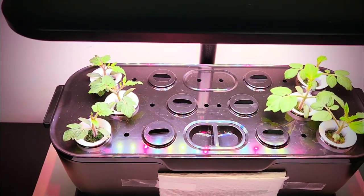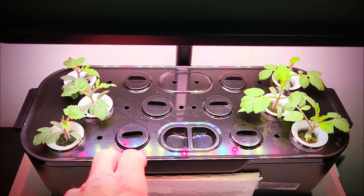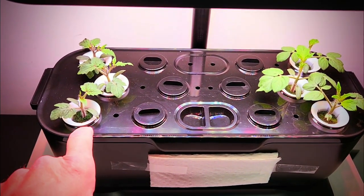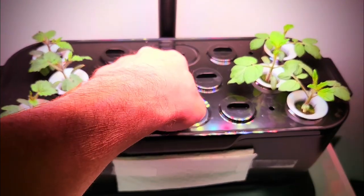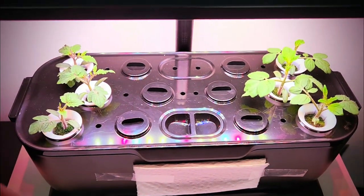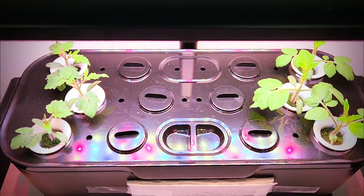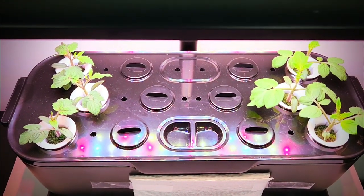One of the things about a 12-site garden is that if you have two plants, it's pretty easy to space those out. But with three plants, it's a little bit more difficult because you don't have a site in the middle to do one, two, three. But aside from that, the tomato plants so far have germinated and they're growing quite well and I've been very pleased with the unit.